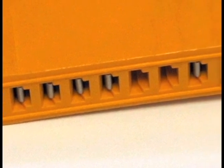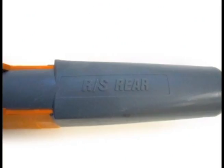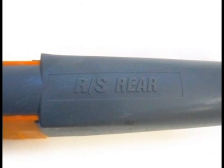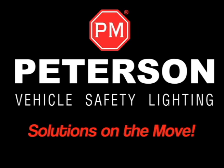Each individual harness connector contains only the conductors appropriate for its function. The harness identifier is molded into every harness component, describing its main function and making it easy to identify for installation and routing.